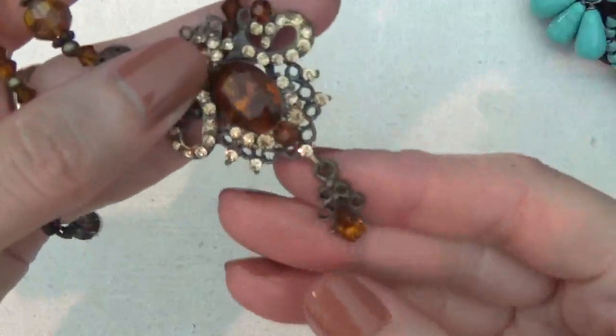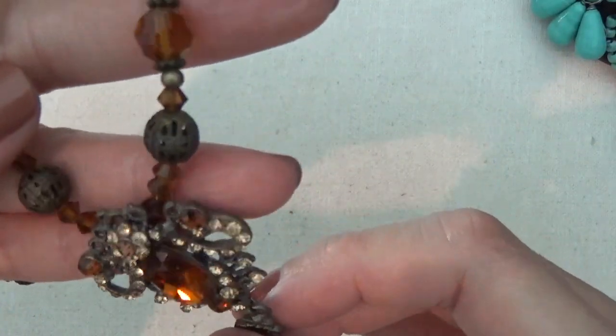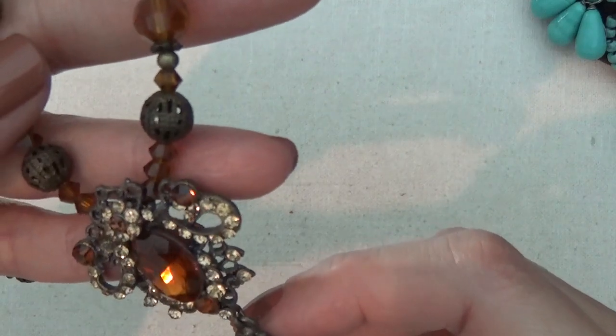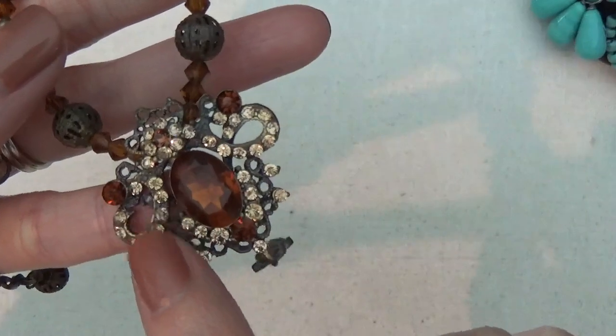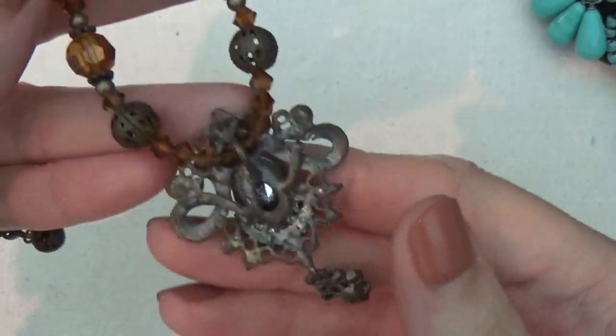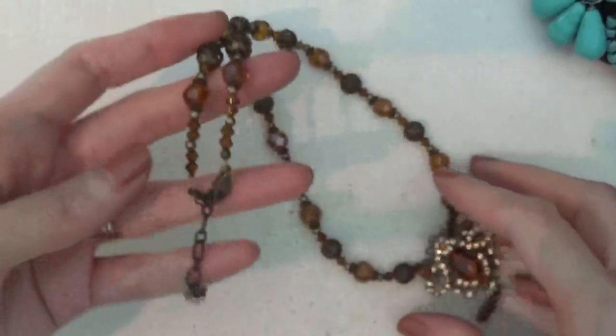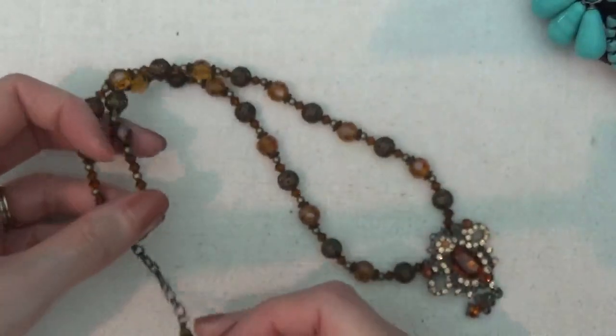Here's a necklace with a rhinestone pendant. I think I see a couple of rhinestones missing on the back. No marks on this.